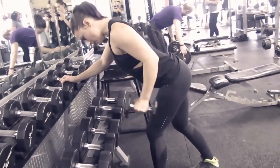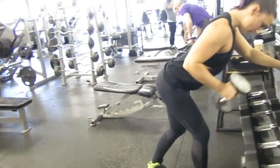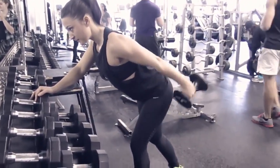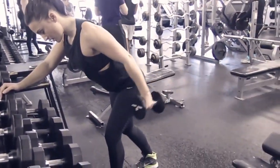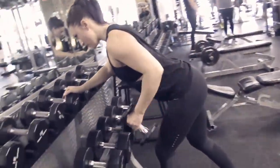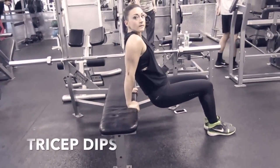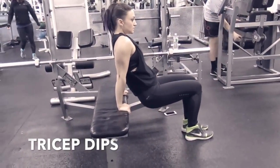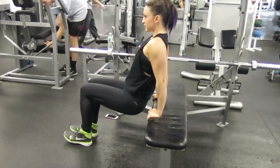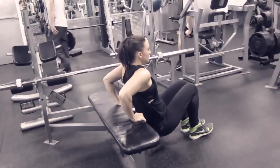The next exercise is for triceps — tricep kickbacks. The form should look pretty familiar: hips back, back flat, chest out strong. To start this movement, keep your arm super close to your ribcage, squeezing through the back of your arm, drawing a straight line back and up with the dumbbell, and then drawing that same line forward and down — pushing back and up, then forward and down.